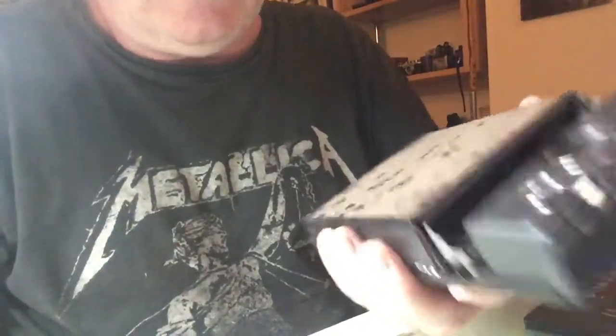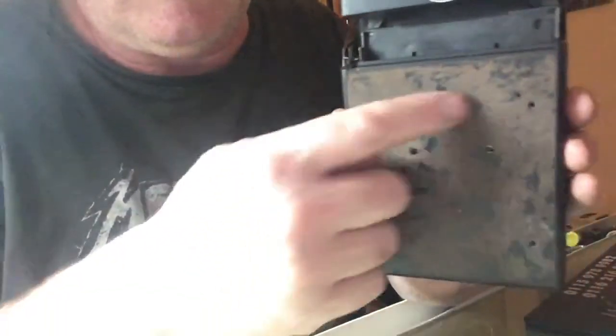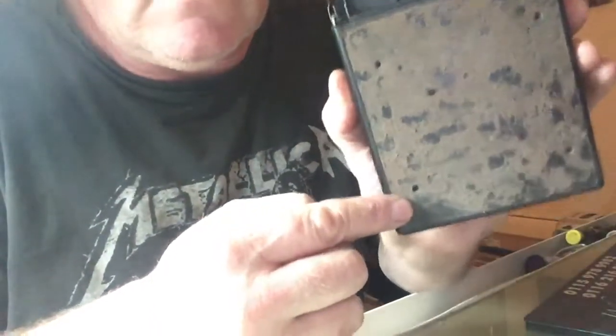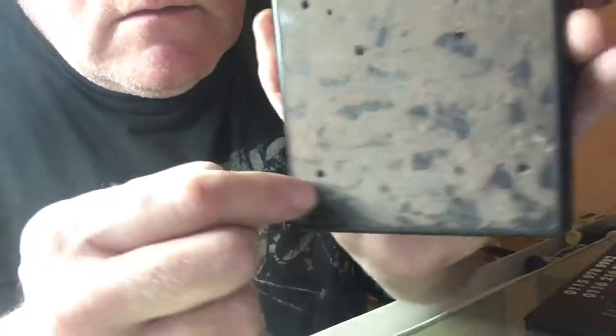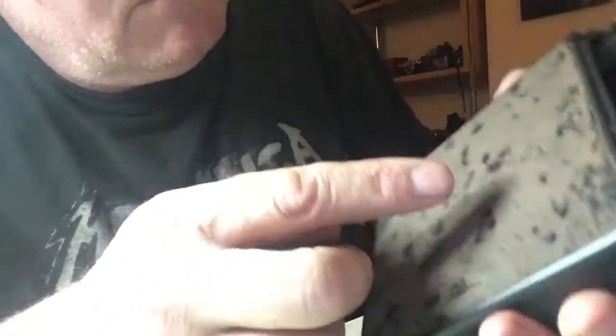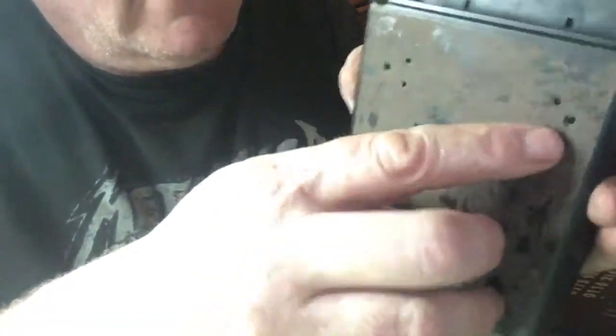There are four Torx screws in there I've got to get out. Right, that's all off — got the screws out, one, two, three, four. Now this — because I've taken the rollers off...